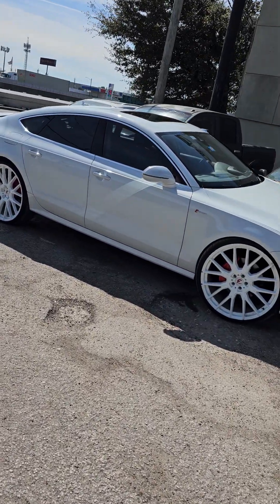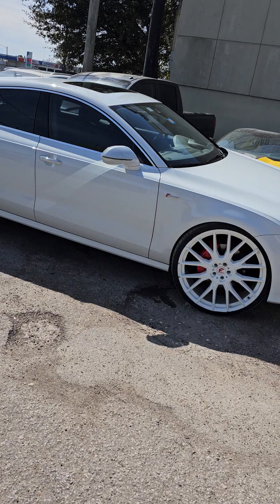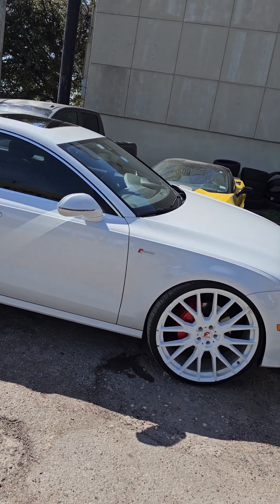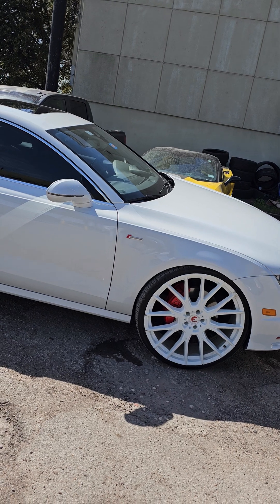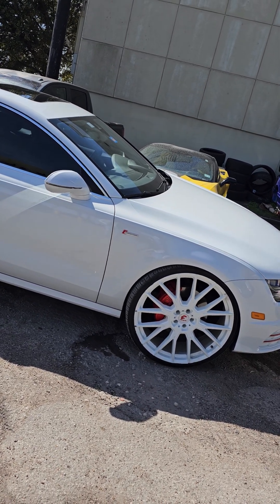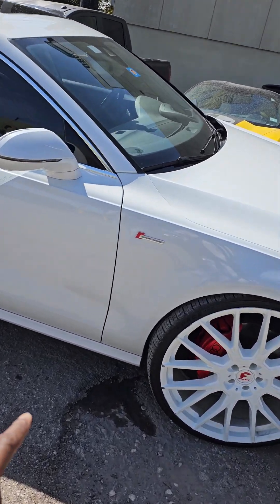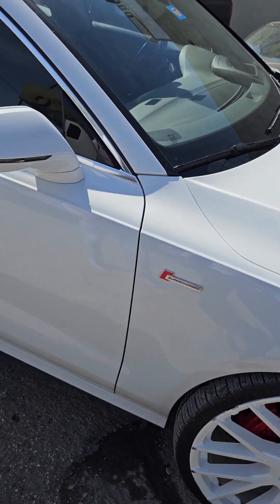We got this Audi with 4G Audis on it. These wheels were originally black. We powder coated them white and we painted the 4G Audis center caps red to match the red here on the supercharged.